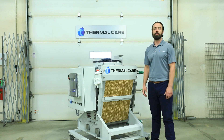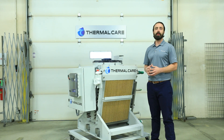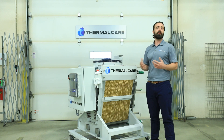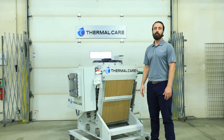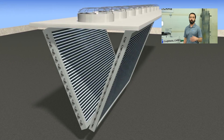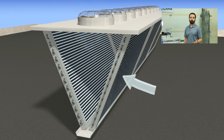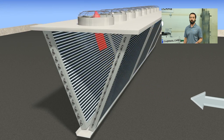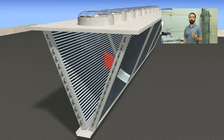How this system operates is during colder temperatures and during winter months, these units can operate as a traditional dry fluid cooler. A dry fluid cooler operates very similar to the radiator in your car — it uses forced air to cool the fluid. Then, during the other parts of the year when the temperatures are warmer, we will employ the adiabatic system.